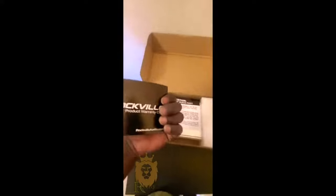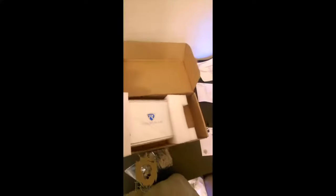So getting this amp wasn't really on my radar. I wanted to use my Rockville 32 DB45 amp to power 12 speakers — apparently that's not a thing to do. I'm still learning. So I had to get this marine amp. People don't know how to drive.